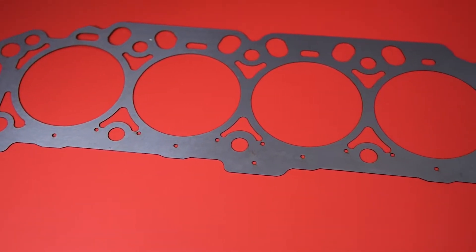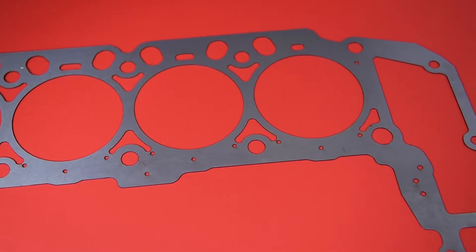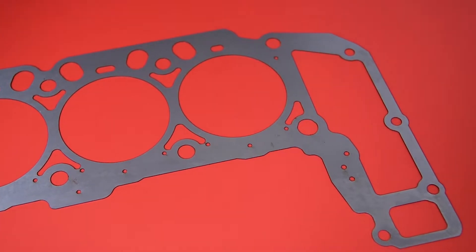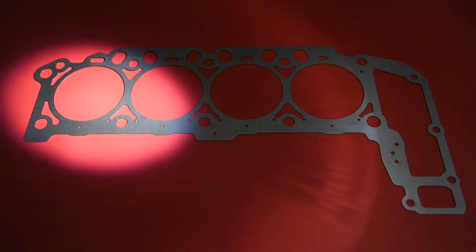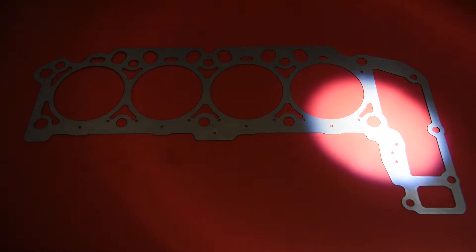Enginetech cylinder head spacer shims are made from cold rolled steel that help restore valve train geometry, valve clearance, OE compression ratios, and cam timing to factory specifications on engines where cylinder head and/or block surfaces have been resurfaced below factory limits.